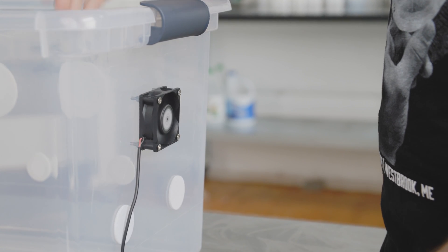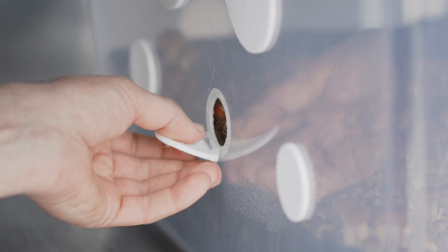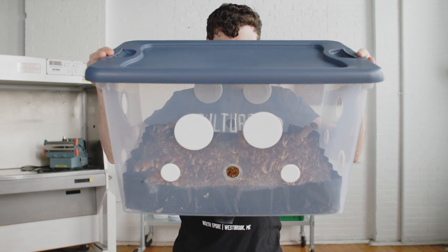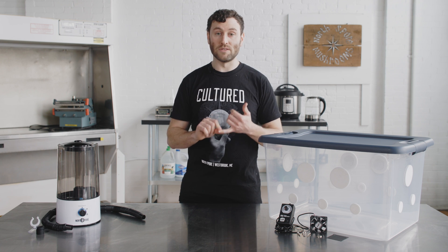Alternatively, if you don't want a fan, you could remove the filter patches to introduce more fresh, oxygen-rich air to circulate within the tub. Which filters you remove and how many will depend on the environmental conditions and what you're growing. By doing this, you'll just want to make sure that your substrate doesn't dry out. More TLC is required since you may have to spray it with water several times a day.